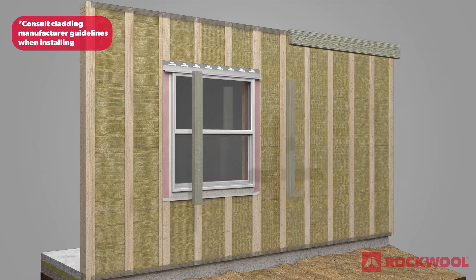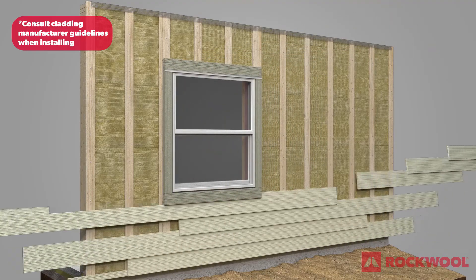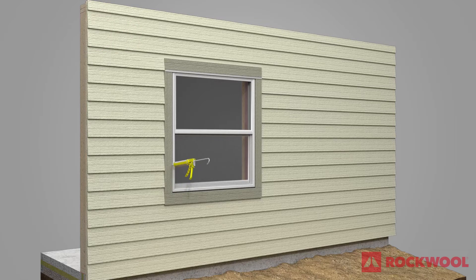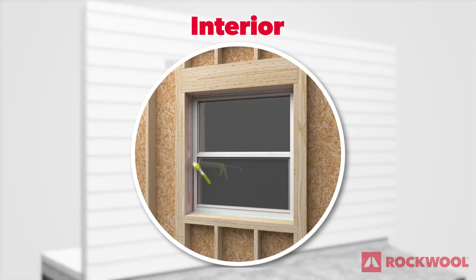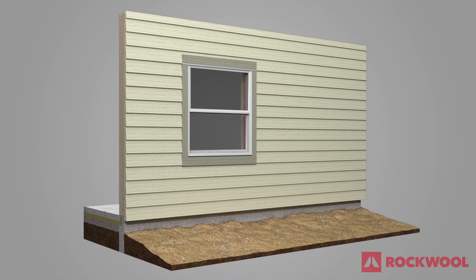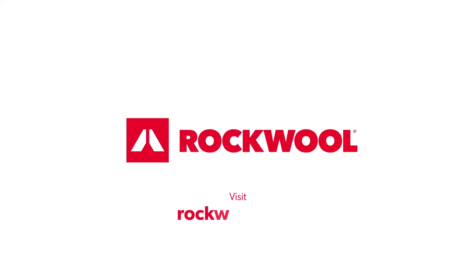Attach the window trim boards to the wall. Finish installing the remaining cladding. Complete the installation by sealing the exterior side of the window along the top and sides where the window frame and trim boards meet. Seal the interior side of the window on all four sides. Visit rockwool.com for more installation details.